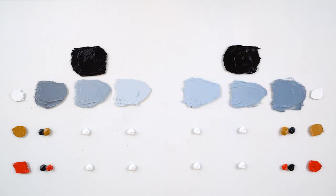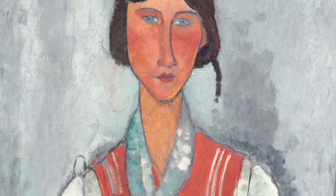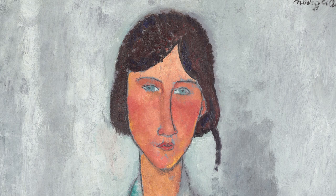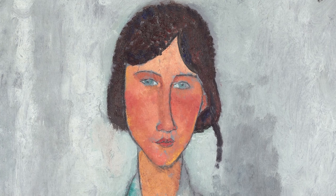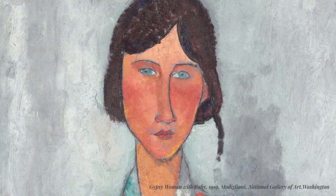Here's a lovely portrait by Modigliani, where he uses grey as a neutralizer. It's more obvious with the greys in the background, and more subtle with the bluish greys in the face. Here he creates this beautiful and elegant balance with the surrounding warm skin tones.